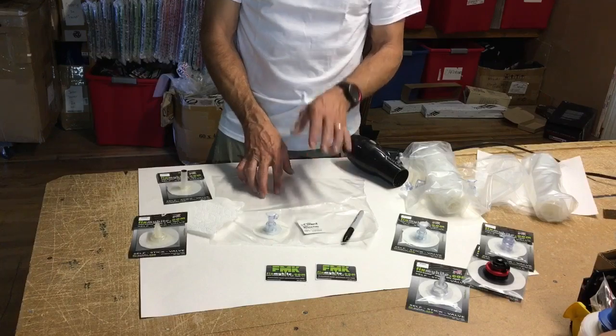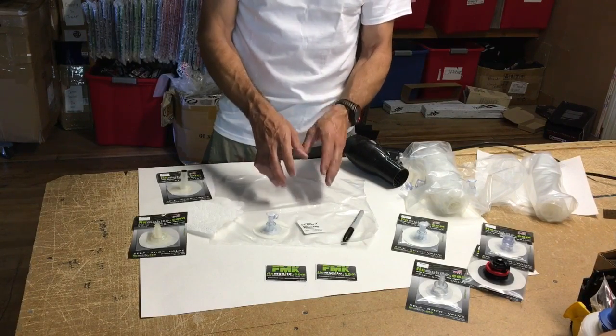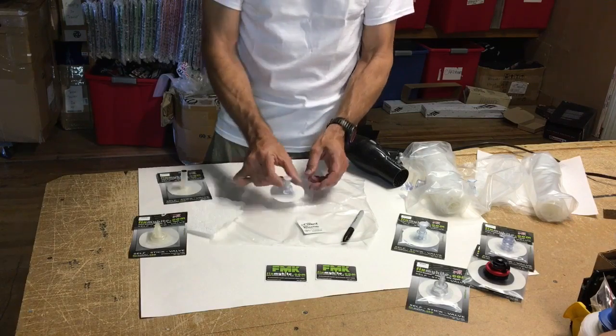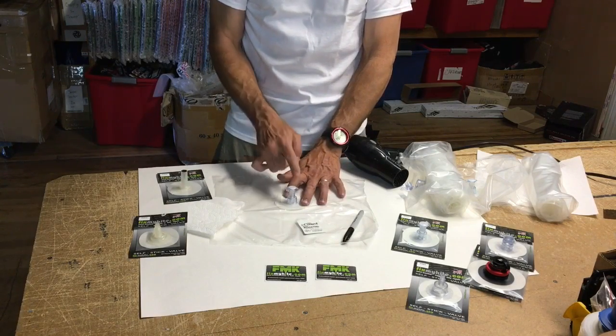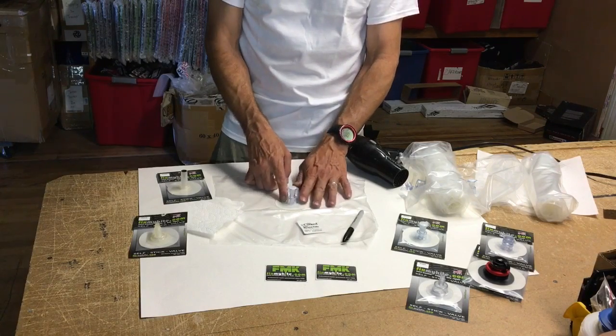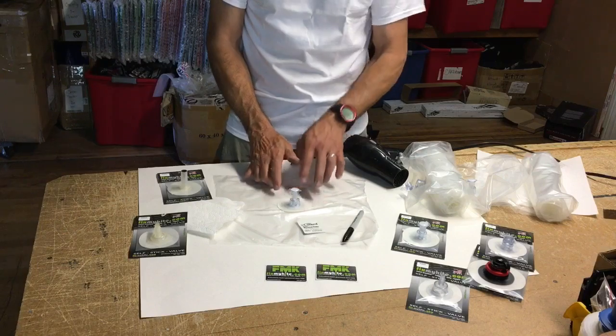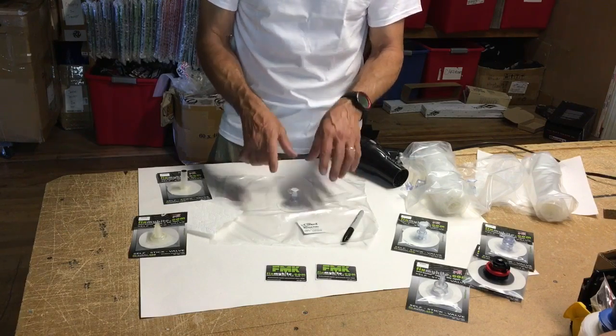The most important thing is to not forget — before you take off your valve — the orientation due to the Velcro. Most kites have a Velcro that holds the valve cap in and keeps it secure while you're riding. So make sure you note the direction the valve goes, mark that, and remember it.